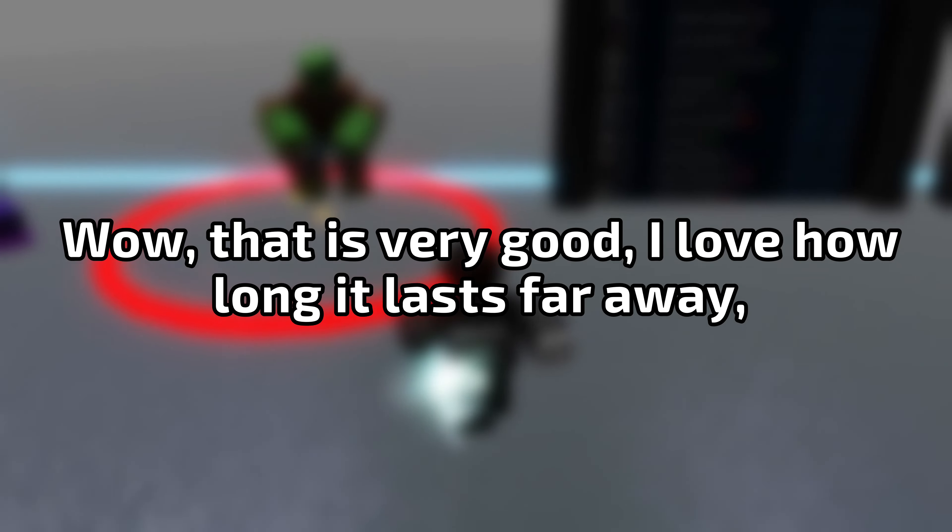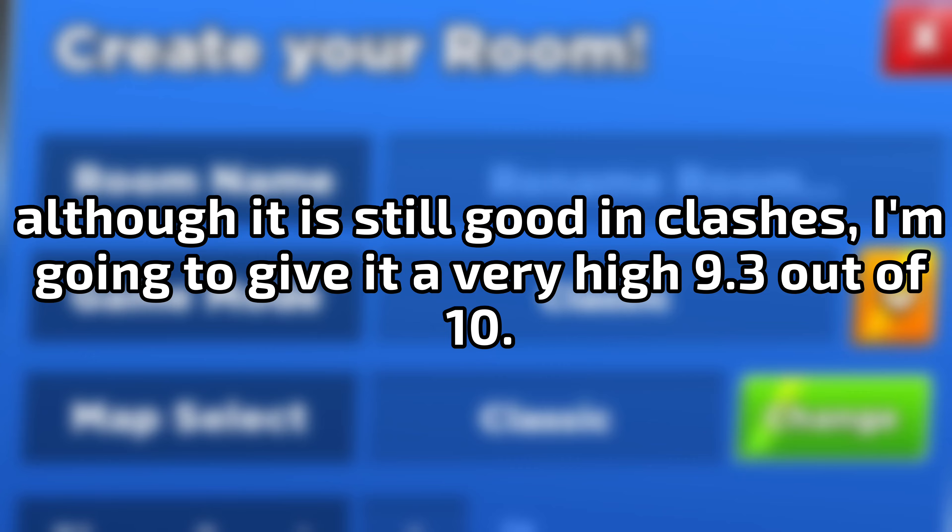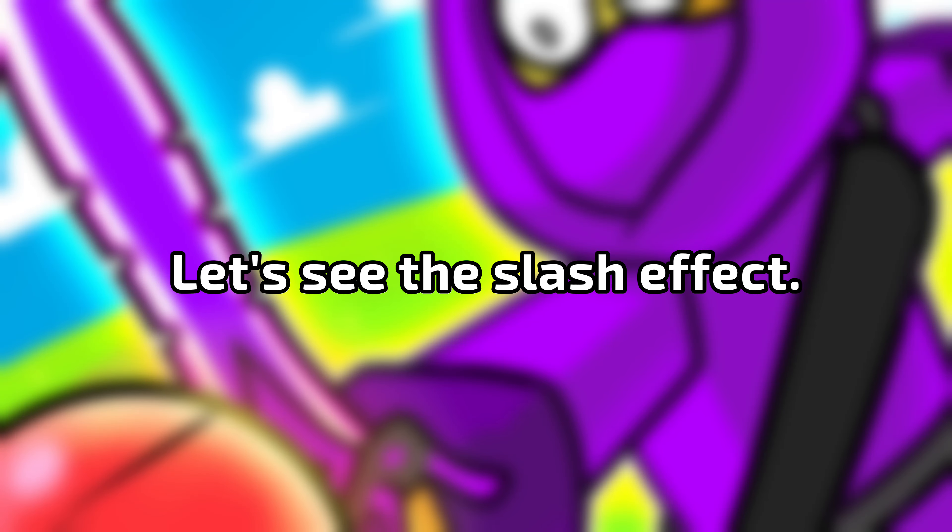Wow, that is very good. I love how long it lasts far away, although it is still good in clashes. I'm going to give it a very high 9.3 out of 10. Let's see the slash effect.